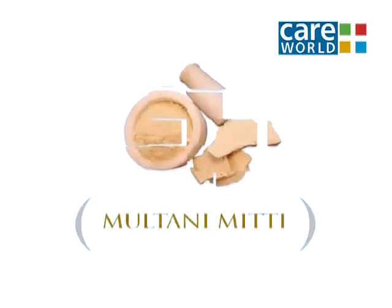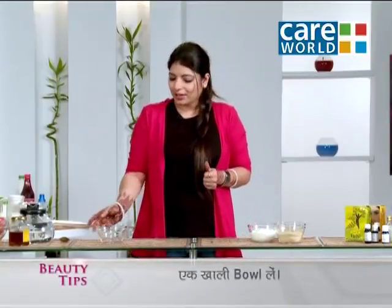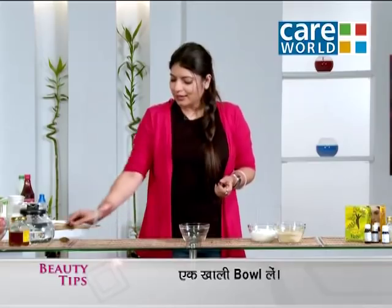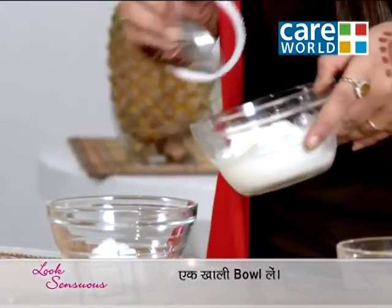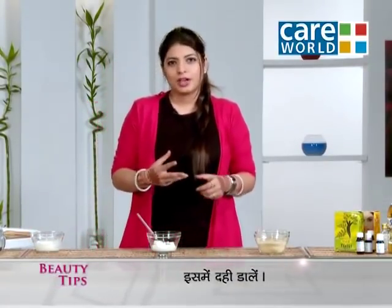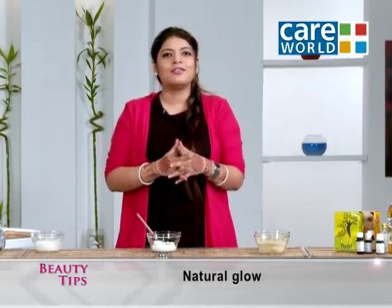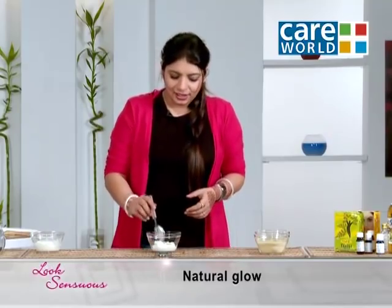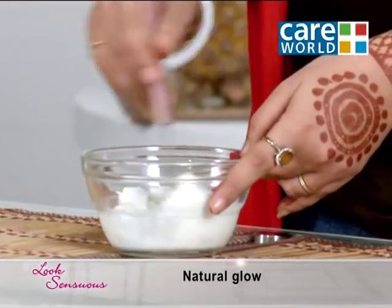For this, you will need a cup of curd, multani mitti, and mint leaves. First of all, we will add curd to this bowl. Friends, when we talk about parties or any other occasion, we want our skin to look very fresh, and with freshness it should also have a glow, so that any kind of makeup shows a vibrant effect on your face. Curd is a very good moisturizer, so first of all we will add curd and beat it.